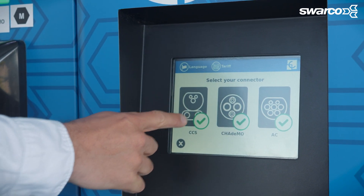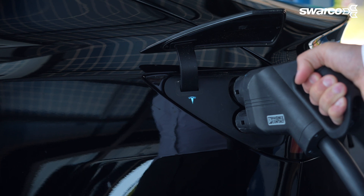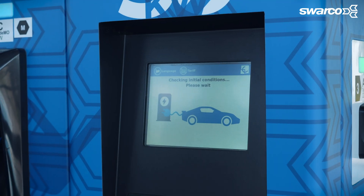In this case, I'm going to choose the CCS cable as I'm using a Tesla Model 3. Once selected, plug this into your car. Now, simply press start charge on the display. And that's it — how fast and incredibly easy was that?